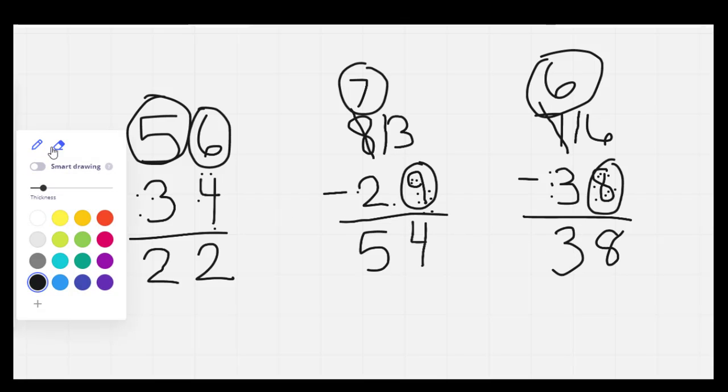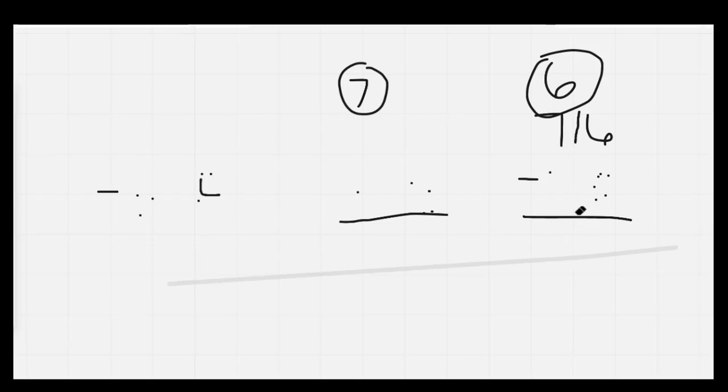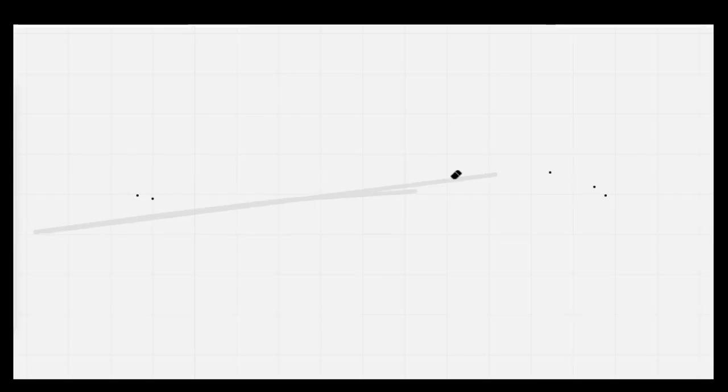Well done, everybody. Go ahead and erase your board. We're going to count by 2s: 2, 4, 6, 8, 10, 12, 14, 16, 18, 20, 22, 24.